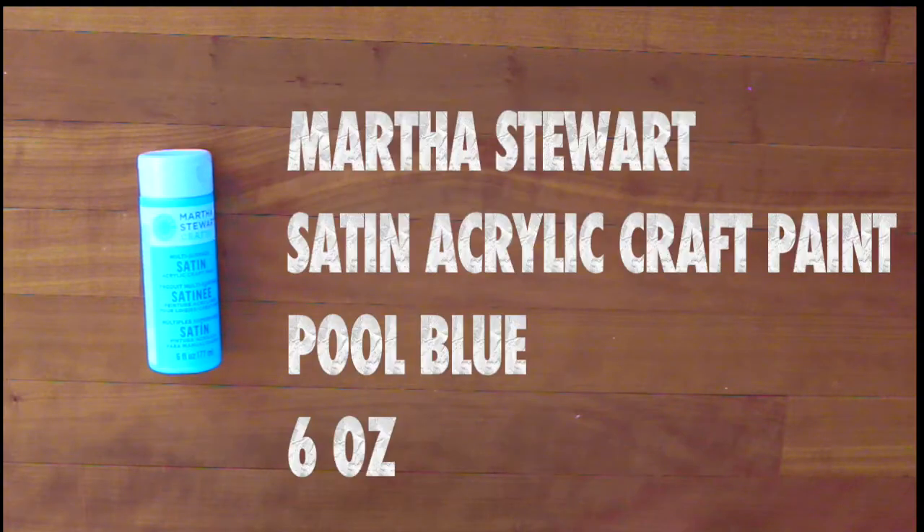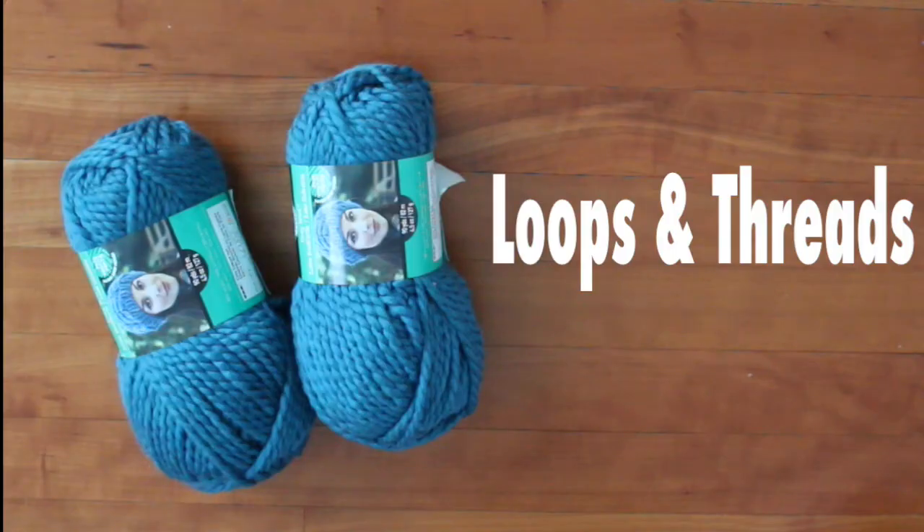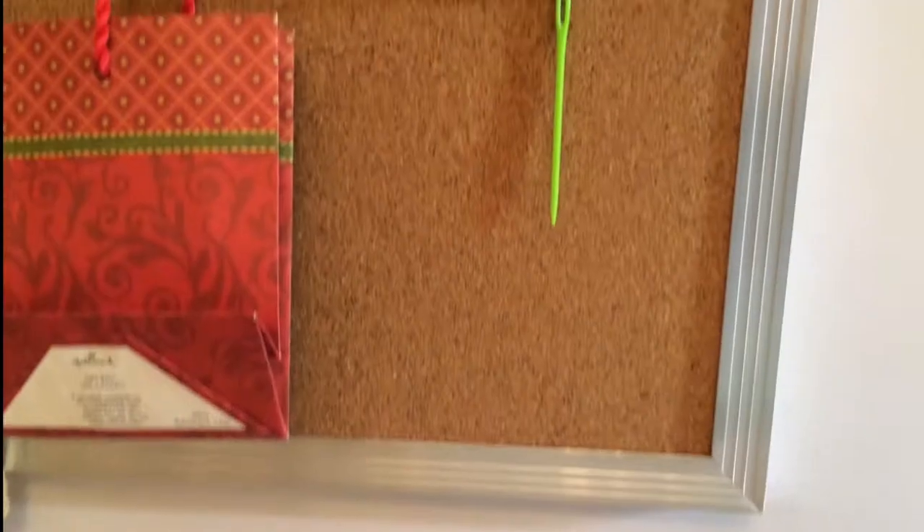Starting off with a Michaels haul, I bought a Martha Stewart paint in pool blue. Then I have a Fiskars craft paper trimmer. I got Loops and Threads yarn from Michaels, and then I got Recollections Simply Pastel file folder.